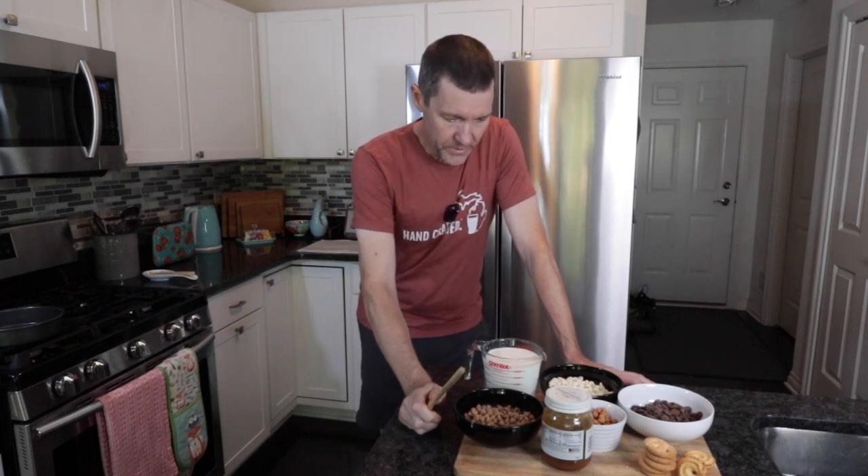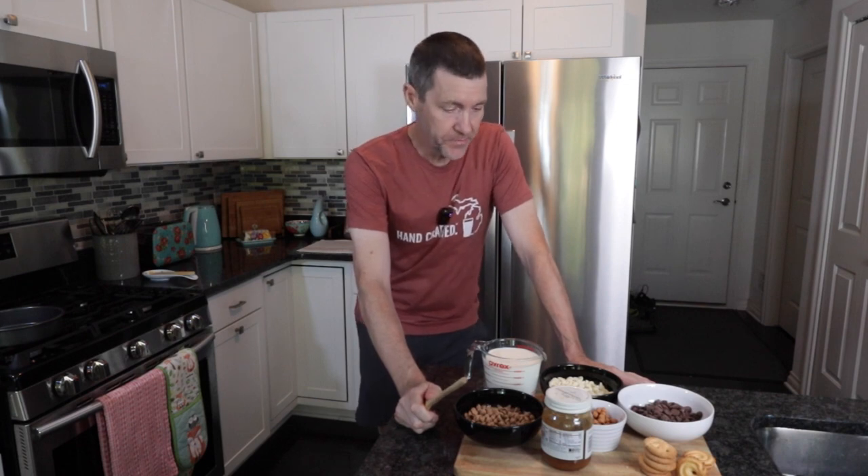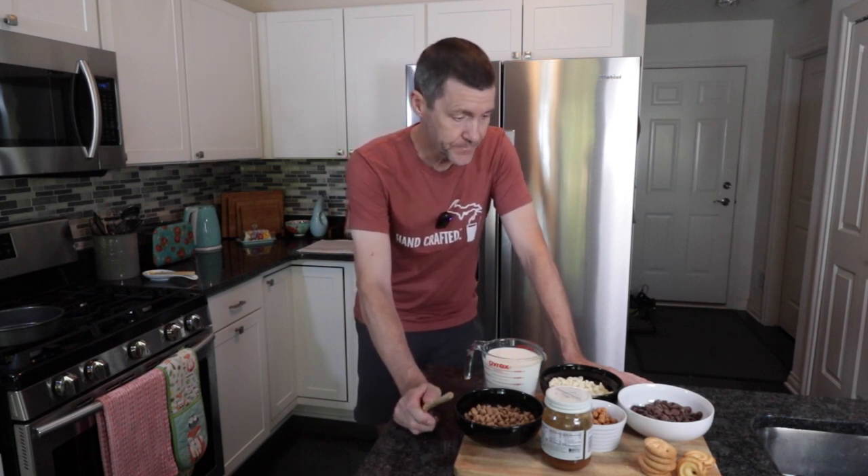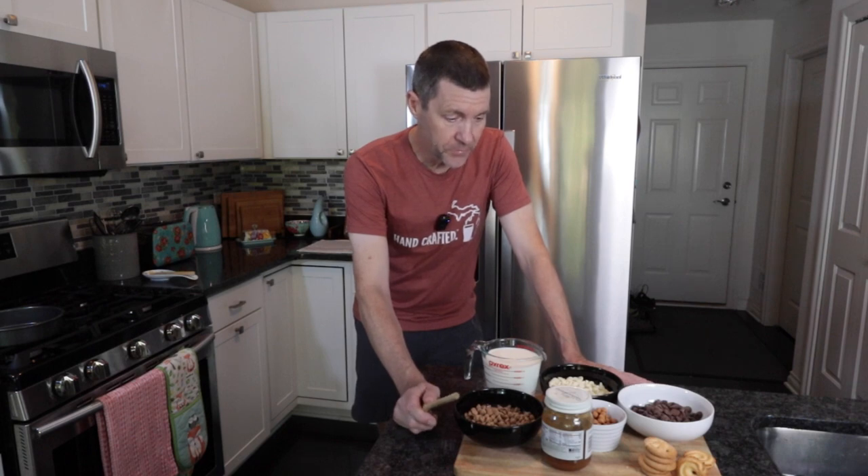We've got Halloween coming up and we need to start thinking about what we can do to make some special treats. A special treat for the whole family, especially if you're a Harry Potter fan, will be this recipe that I've developed from a Delia Smith chocolate truffle torte. I'm going to call this butterbeer chocolate torte and it really is a simple recipe.